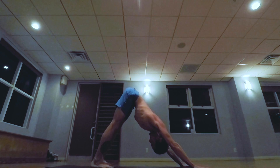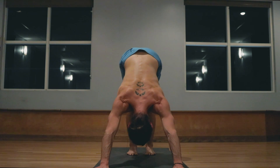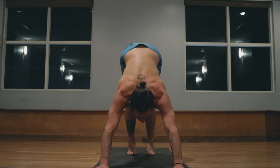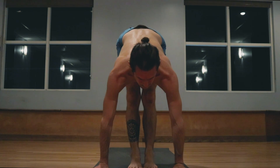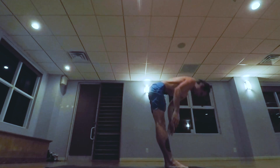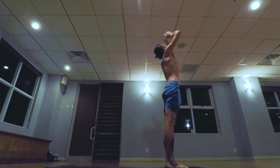One, two, three, four, five. Walk step, jump the feet forward, inhale head up, exhale lowering down. Inhale taking the arms up, palms touch above the head. Samasthitihi.